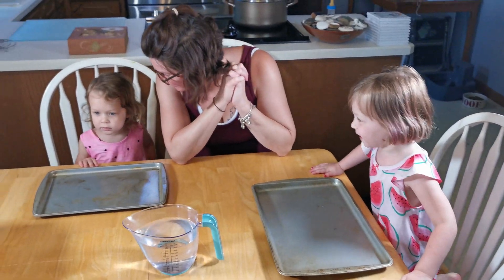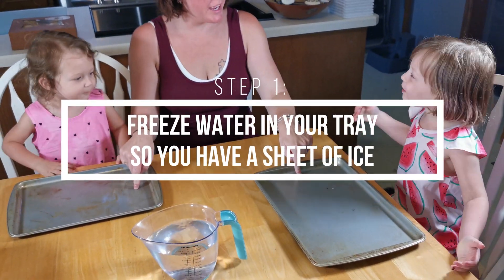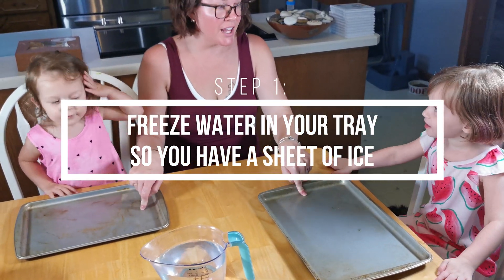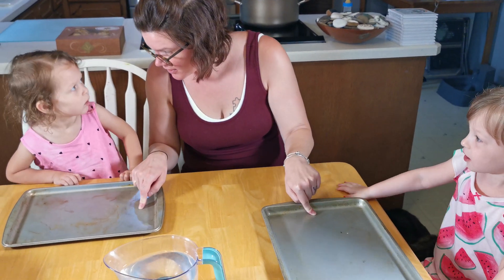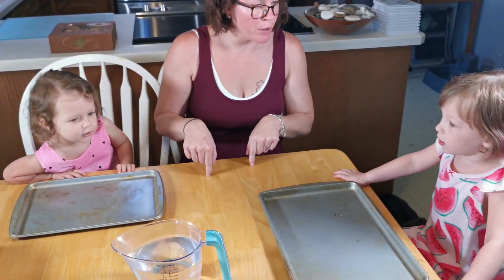Are you ready? Yes! Okay, so here's what we're going to do. We're going to pour water in the pans — I want to do it. You can do it. And then we're going to freeze it. And then we have to wait for the water to freeze before we do the next part, okay?